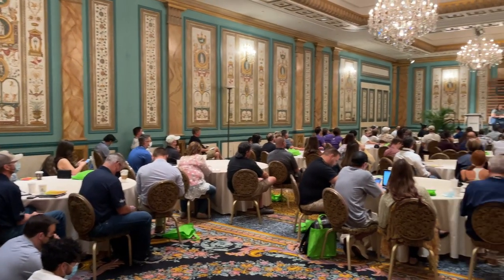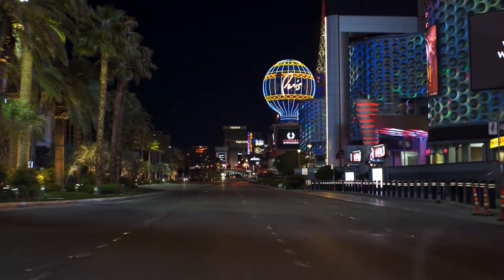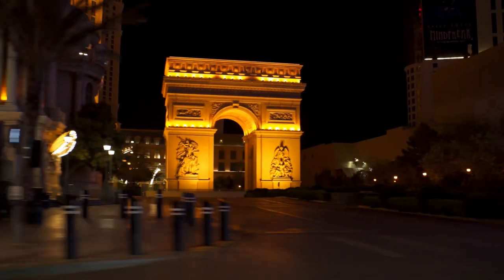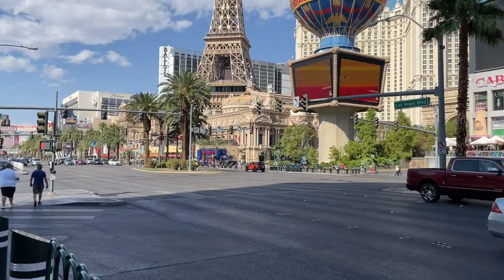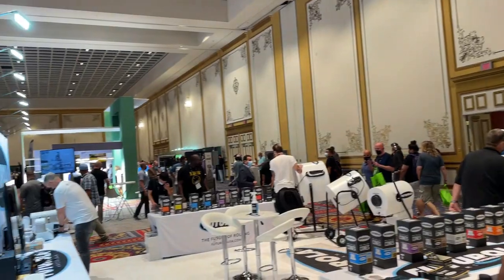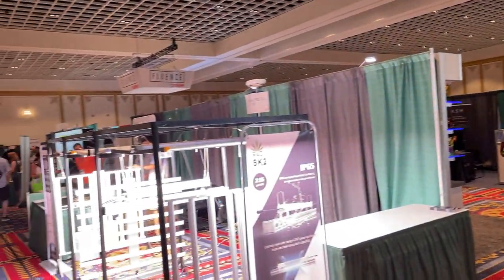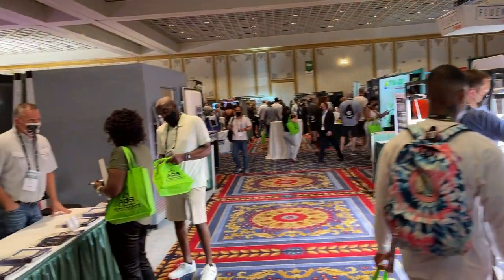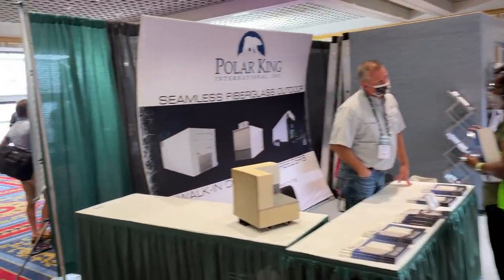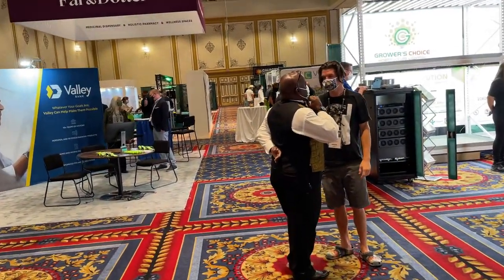Cannabis Conference is the premier conference dedicated to commercial cannabis growing. After taking a year off due to Las Vegas shutting down, it's back this year at the Paris Las Vegas Convention Center. With a ton of educational panels on the science and art of commercial growing, as well as an expo floor with companies showcasing their new products, this was one of the two major events I was excited to finally attend in person this year. Let's take a look at some of the products being showcased here.